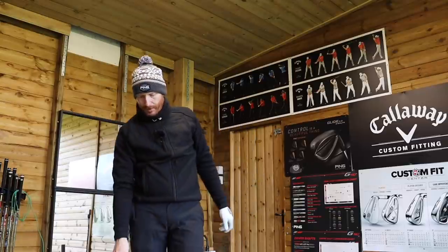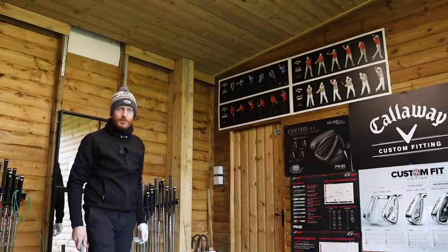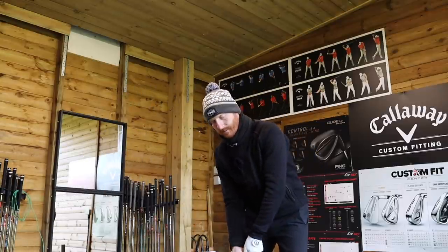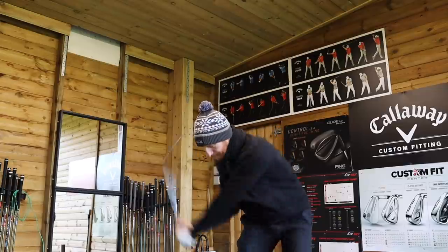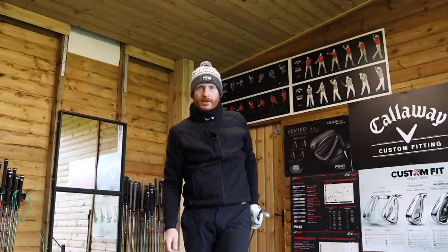Before we start, I'm just going to hit a couple of balls to give you guys time to hit that subscribe button. You can see the button just in the bottom corner there — just hit it while I'm hitting this shot.